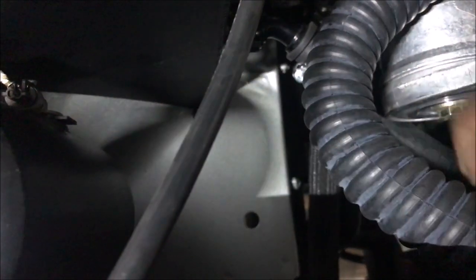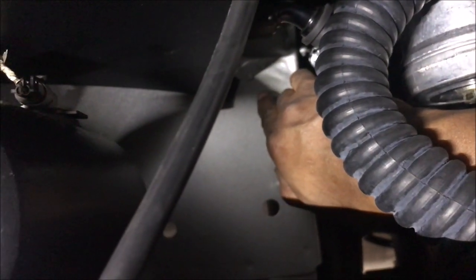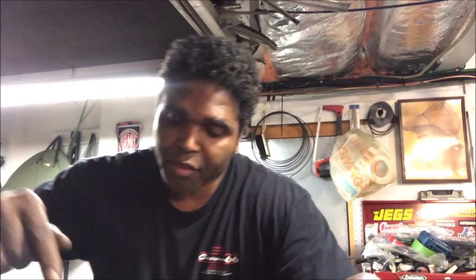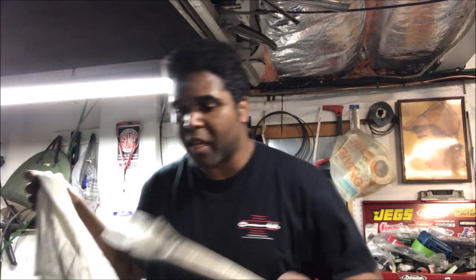Last thing I'm going to do is check for leaks. Yep — found a little leak, you can see a little water right there. It's got to be coming from that AN fitting. I continued to run the pump for another couple of minutes and I don't see any other leaks other than that AN fitting right there.